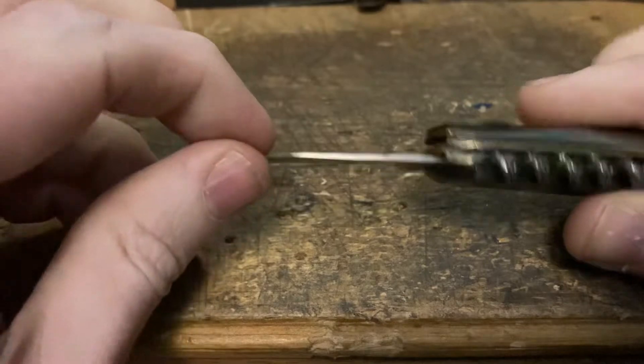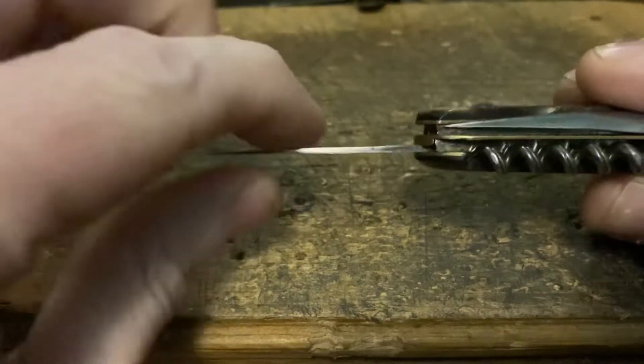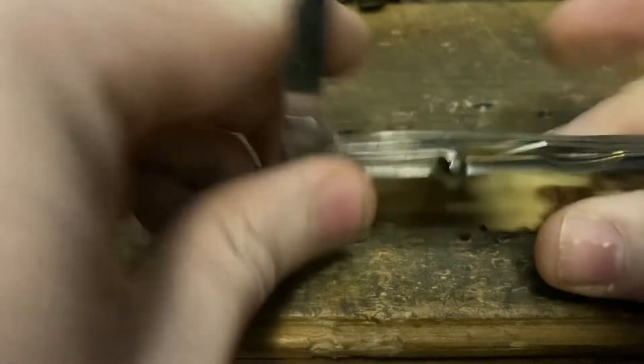This is a razor-fine clip blade. I kind of like that — I don't use my small blade for much, like for little delicate stuff. This is great, very thin razor sharp little blade right there.